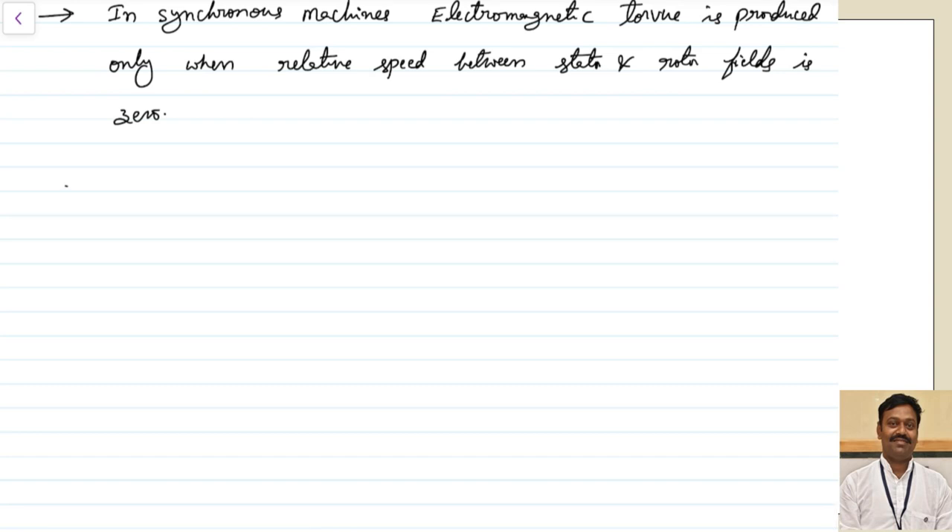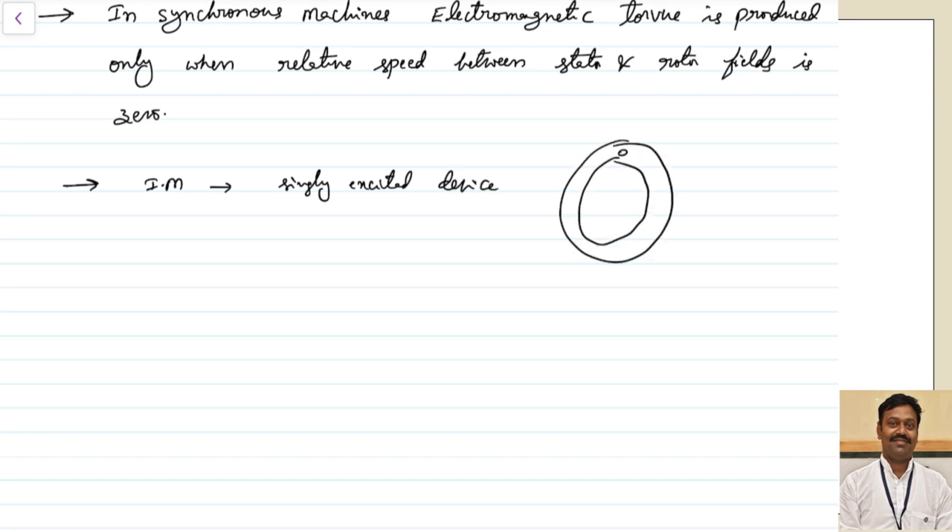This is possible only in the case of single excitation. For example, if we take the induction motor, it is a singly excited device. In the singly excited device, whatever the stator has — let us assume there is a stator with different conductors in R, Y, B phase sequence — it will rotate at a speed NS. So in the rotor, the EMF will be induced because of the stator, and the rotor MMF will also rotate at the same speed, so that the relative speed between the stator and rotor MMF will be zero.